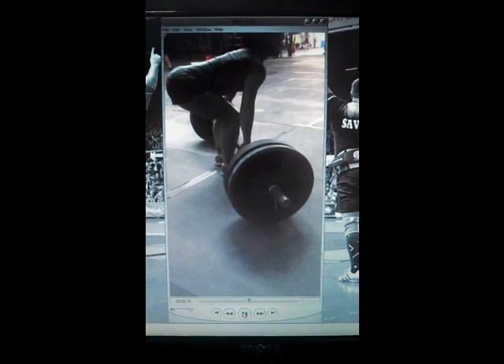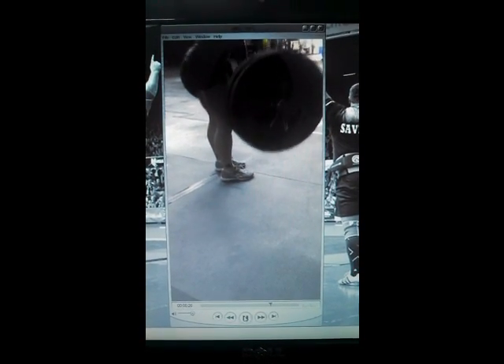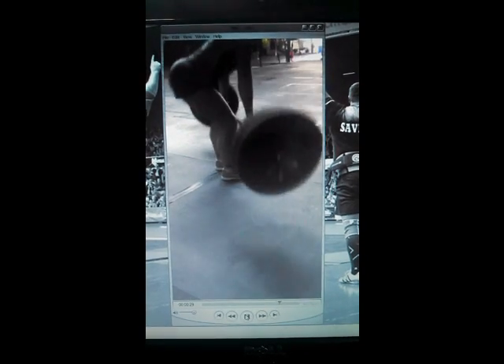Pay attention to where the bar is in relation to her shoulders. I told Nicole four things. The first thing I told her was she shouldn't perform touch-and-go deadlifts — she should dead stop every rep. Particularly with bumpers, this is going to alter your technique drastically after the first rep. If you do touch-and-go deadlifts, you're generally going to become good at touch-and-go deadlifts, and those generally aren't acceptable in anything but strongman. The more dead stop reps she does, the more her deadlift is going to increase.